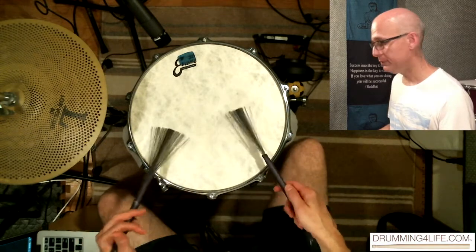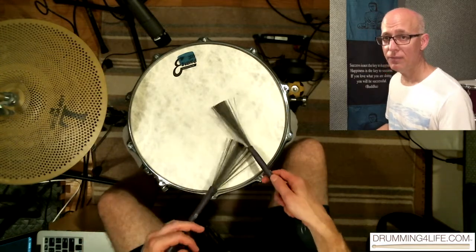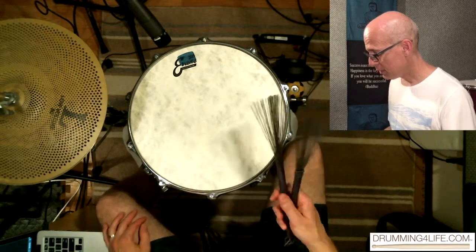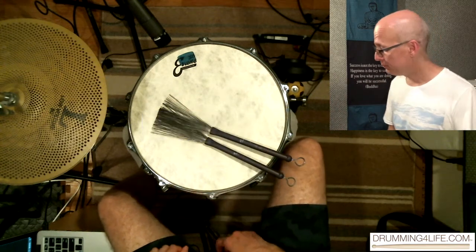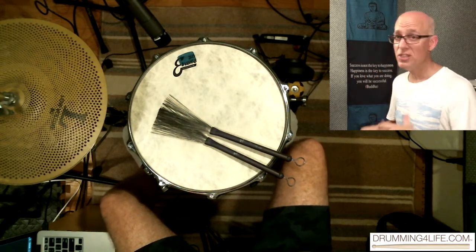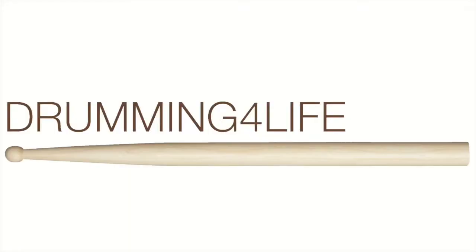I encourage you to check it out, get the song, and play along with that too. You can get the backing track at the VaughnBarron Store. Also don't forget to subscribe, like, and share it with your friends. I appreciate it always, and as I always say — keep on drumming. Thanks so much, take care. DrummingForLife.com.